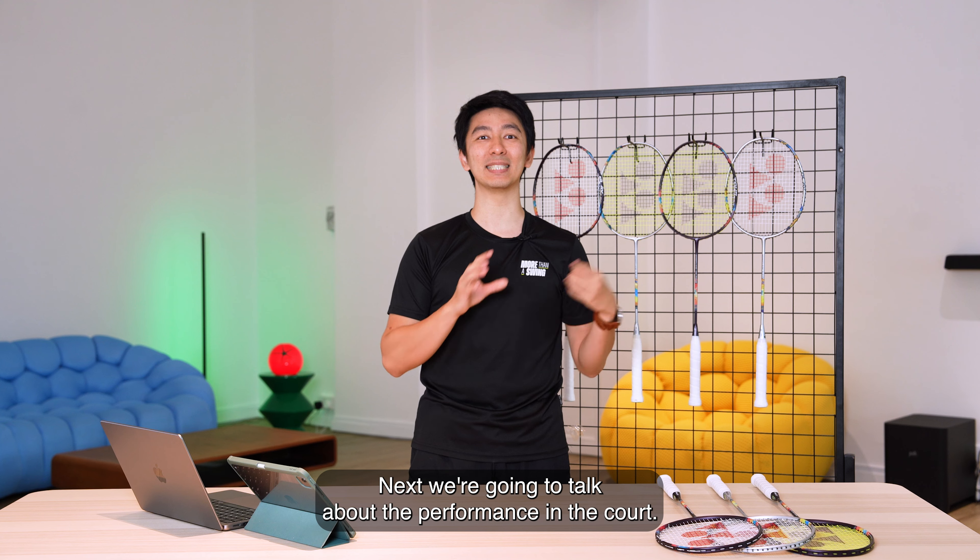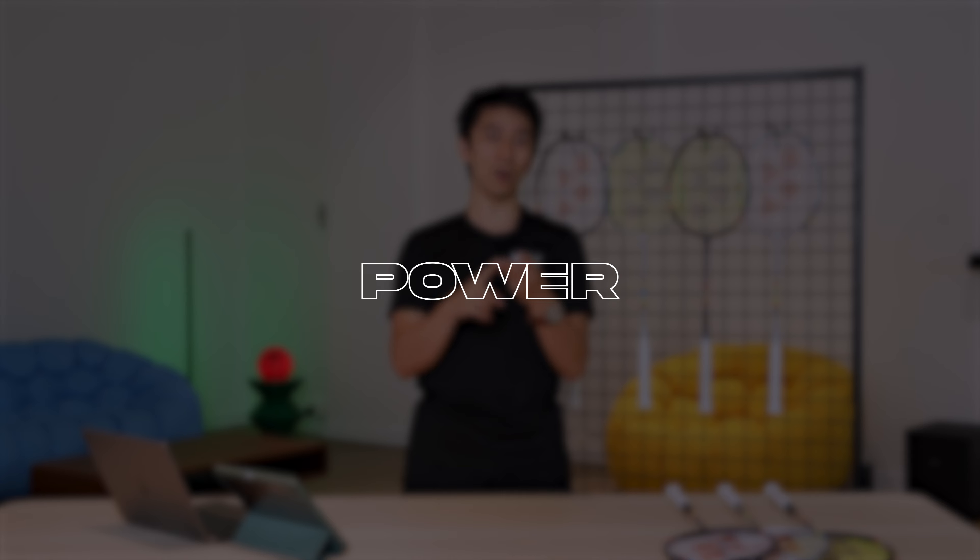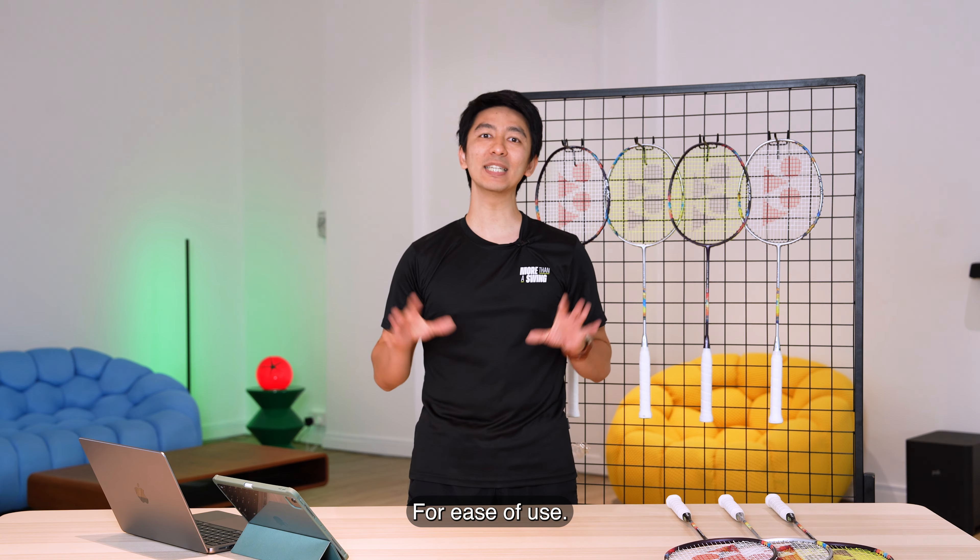We're going to talk about the performance on the court, and we're going to further break it down into four subcategories: ease of use, speed, power, and feeling.